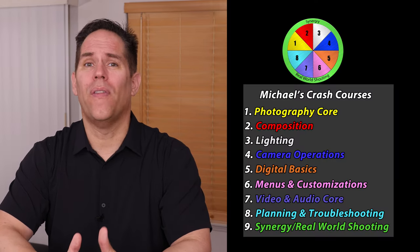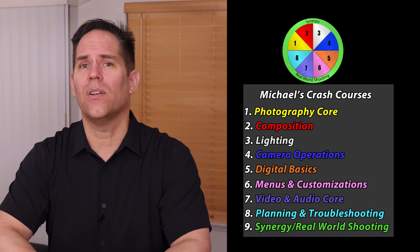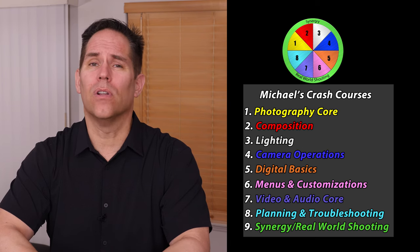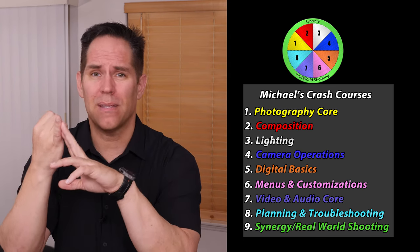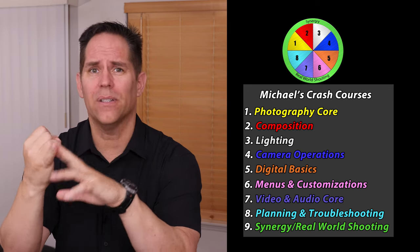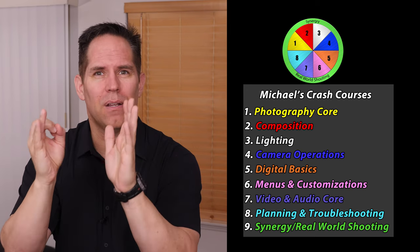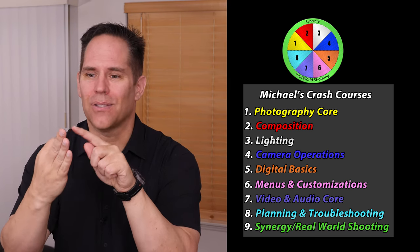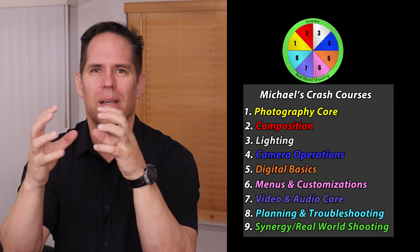For beginning and intermediate photographers, I have to give you a word of warning. This video will not be enough for you to take consistently great images. To become a consistently great photographer, there are skill sets you will need to combine with what you learn here. I'm talking about things such as your basic photography core — shutter speed, aperture, depth of field. Then we have the artistic side called composition, which is how you frame your subjects in your viewfinder to make it aesthetically pleasing. Then we talk about lighting, which is critically important for a photographer.